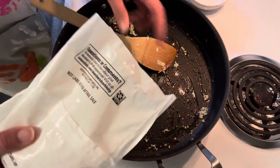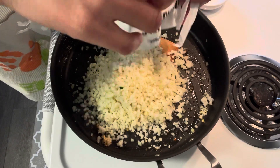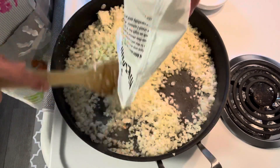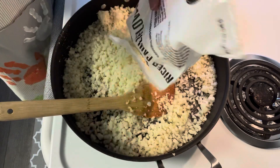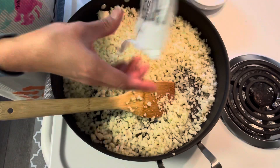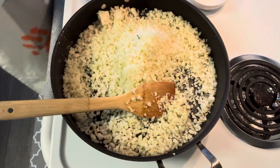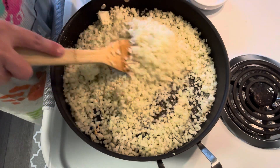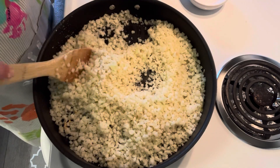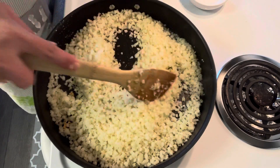Then we're going to add the cauliflower rice. I'm using frozen cauliflower rice but I thawed it, so it's easier to cook and will take less time.